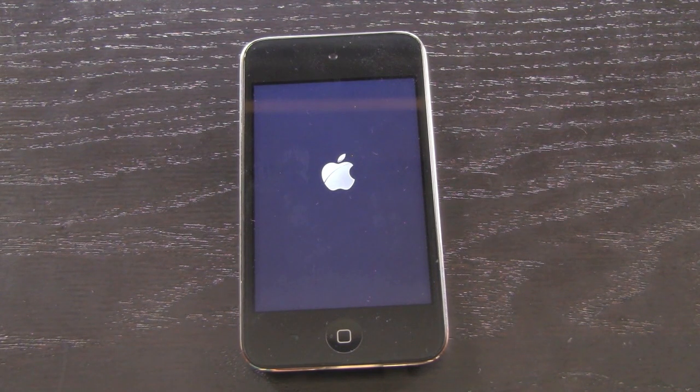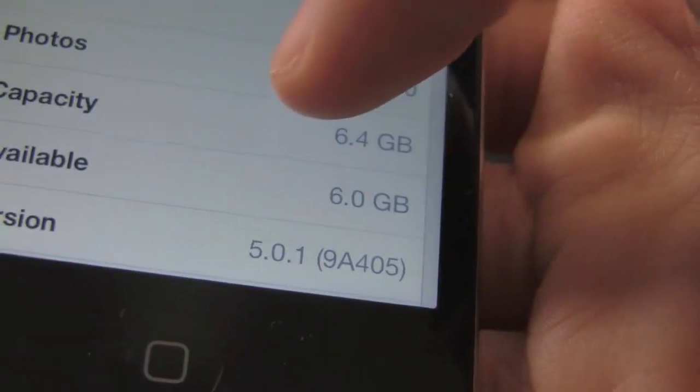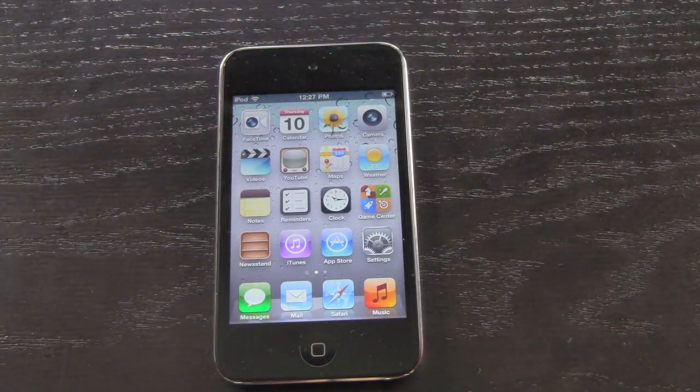I did perform an over-the-air update from iOS 5 to iOS 5.0.1, but again you probably shouldn't do that if you want an untethered jailbreak. Inside Settings > General > About you can now see that I am indeed on iOS 5.0.1 — the version at the bottom says 5.0.1. I hope this video cleared some things up regarding the iOS 5.0 and 5.0.1 untethered jailbreak status.